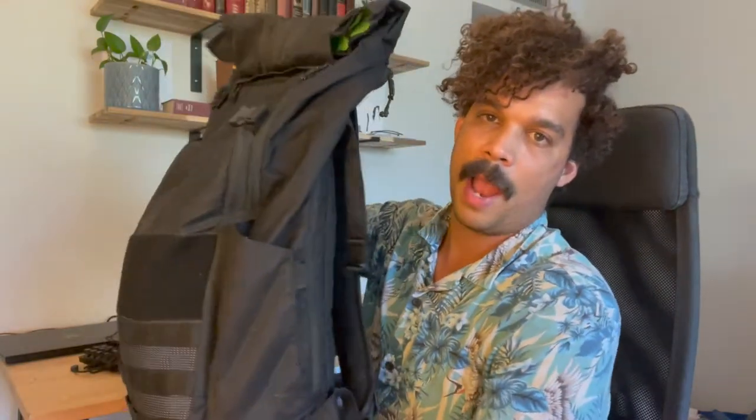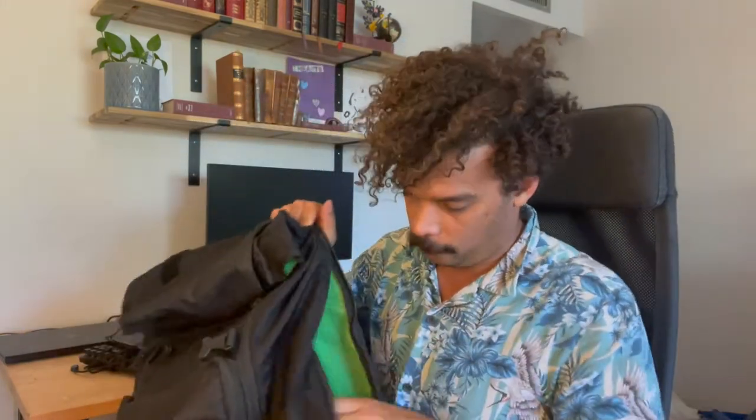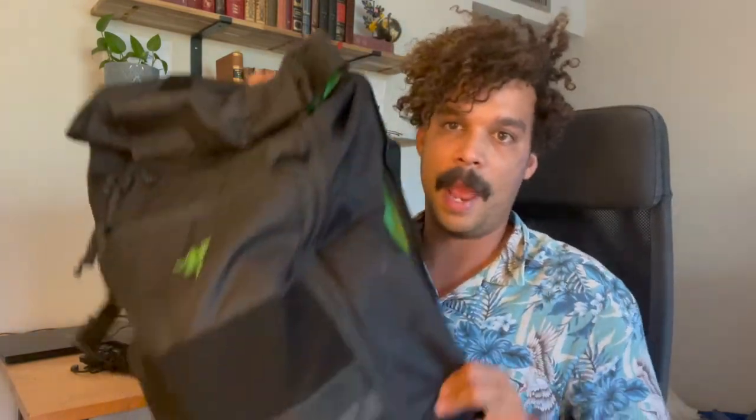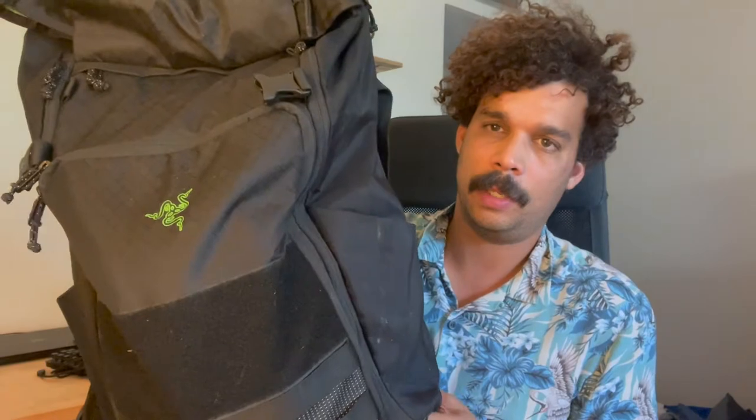I used to build gaming PCs, full blown desktops back in the day, and this thing is very powerful. Then we also have the Razer backpack — I'm still rocking this heavily. It's full of stuff. I just used it today when I went out to work from a coffee shop. Right now I have a 15-inch MacBook Pro in there, but earlier today I had my 15-inch MacBook Pro, my 13-inch MacBook Pro for two different development environments, and also my Razer Blade in a different compartment. This bag has been great — no regrets buying it.